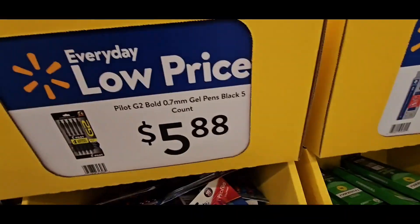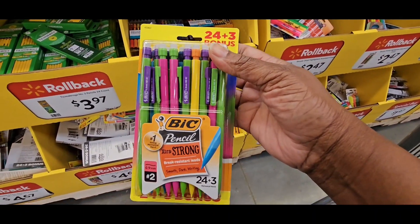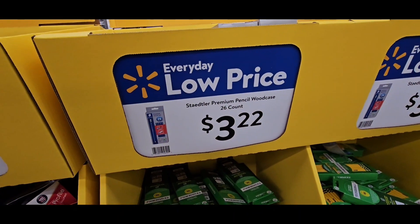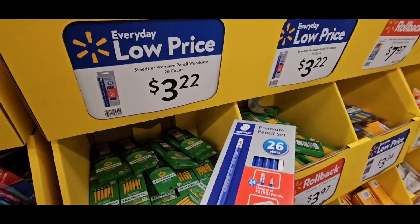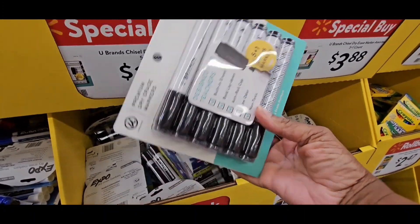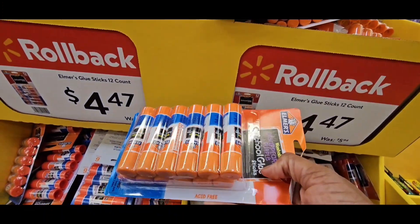G2 Pilots are $5.88. Bilt Mechanical Pencils, big, are $4.67. These are Staedtler Premium Pencils, woodcase, 26-count number twos, at $3.22. U-Brand Chisels dry-erase markers, 5 plus 1 extra, $3.88 — these are generics. Elmer's Blue Stick, 12-count, $4.47.